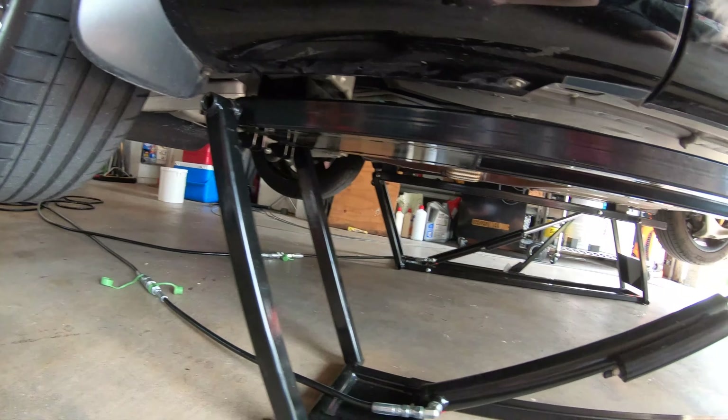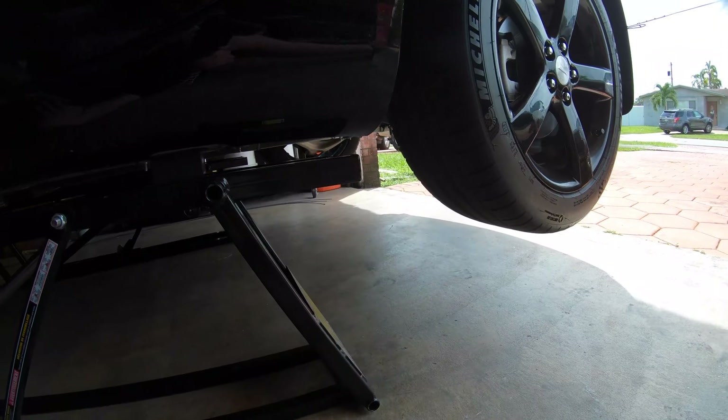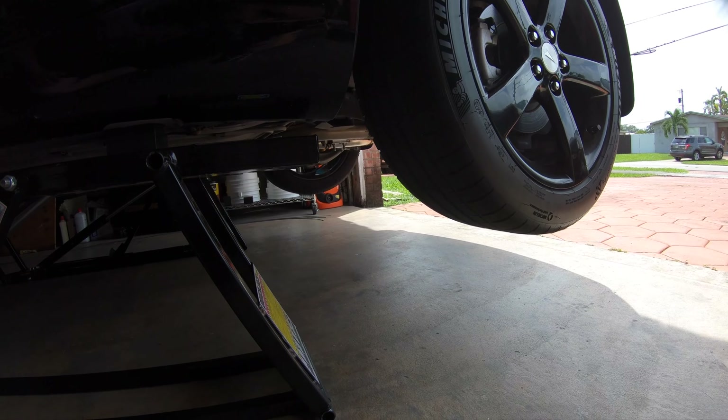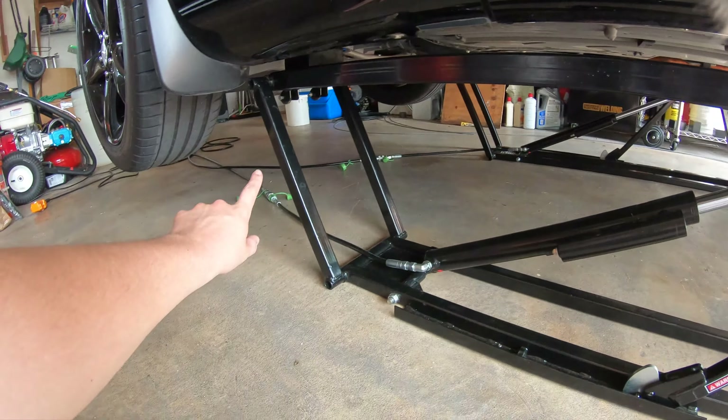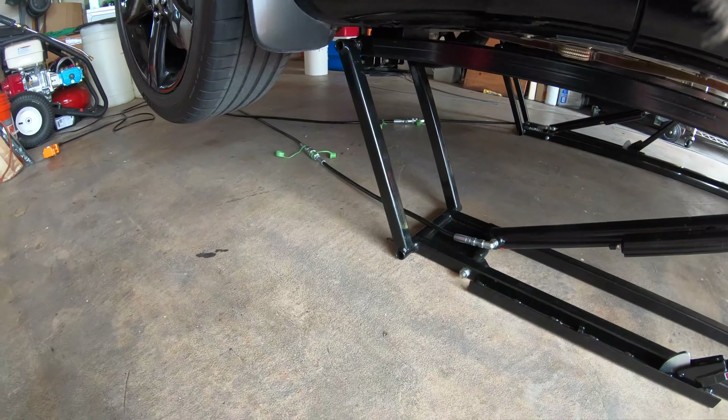I'm going to put some jack stands just in case — they're said to be safe, but I'd rather be safe than sorry. I'm going to put two more jack stands here and a lift there, and then we'll get started.